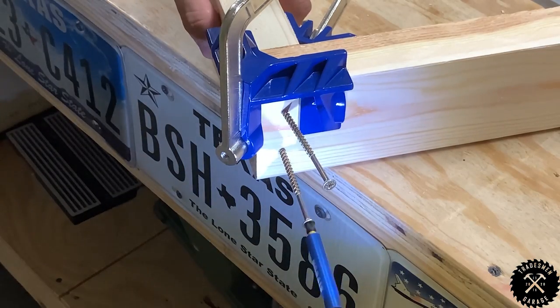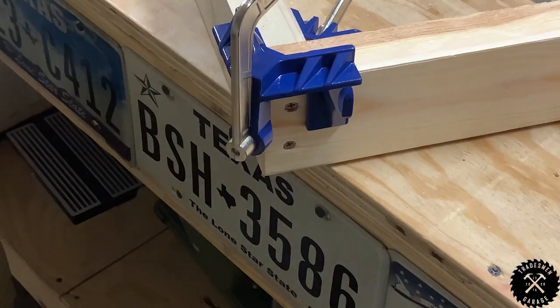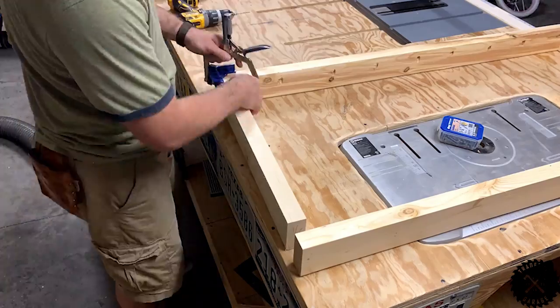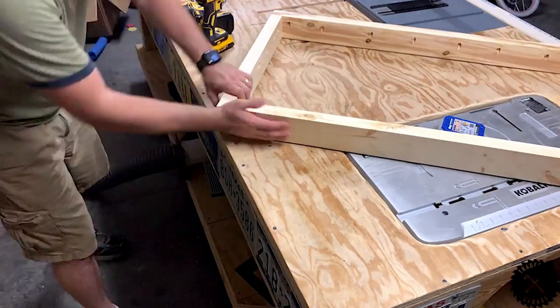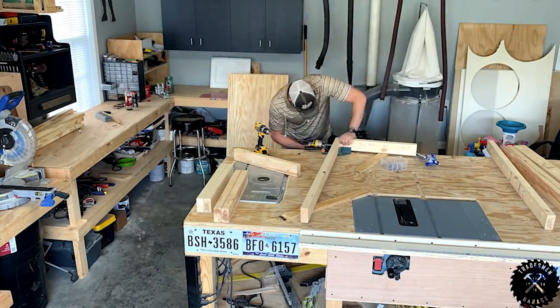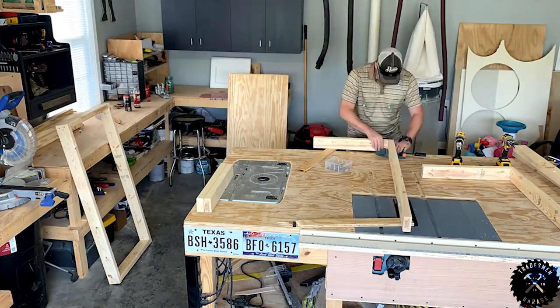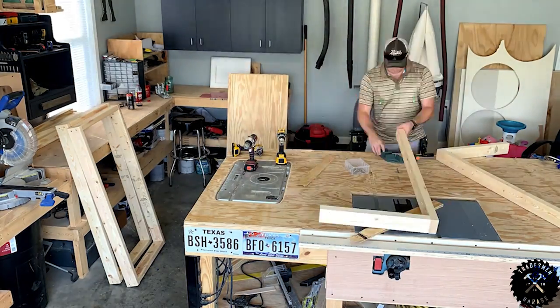On to the frames. Using a corner clamp by Craig Jig, I hold the pieces together with the tops flush. I pre-drill two screw holes and then screw in two 3-inch wood screws per corner. I repeat this process until all the frames are complete. Make sure your batteries are charged here — it's going to take a lot of power to get all these holes drilled.